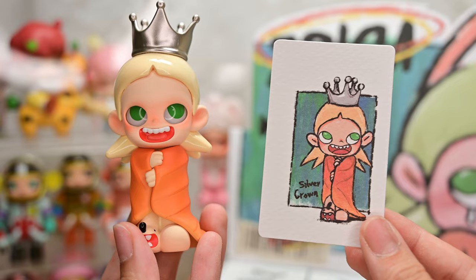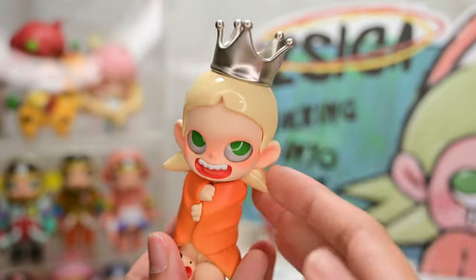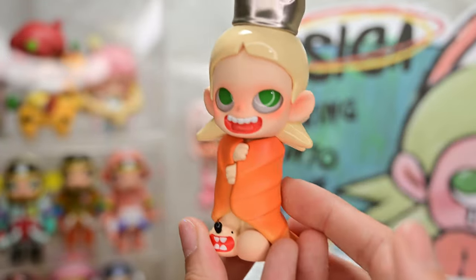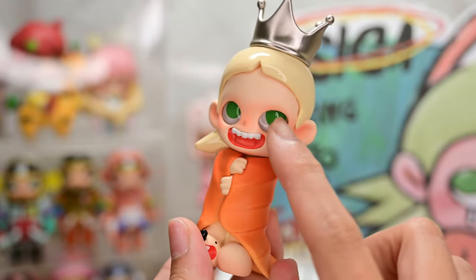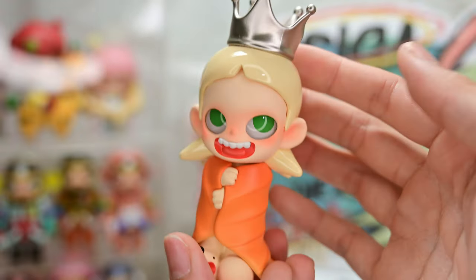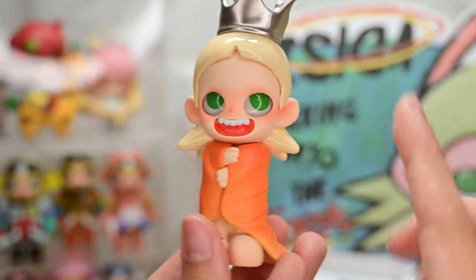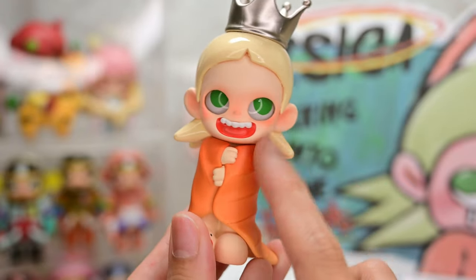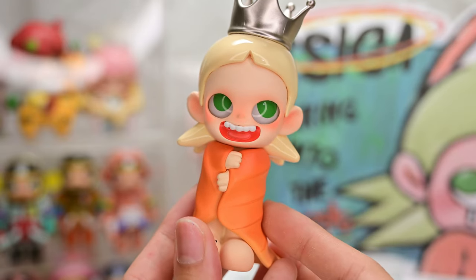Figure seven is Silver Crown. I'm guessing this Ziga is the queen of the forest since she has a crown, but somehow she's dressed in an autumn leaf. She has nice emerald eyes, and I like how the hair is glossy but the rest of the body is matte — I love contrasting textures and finishings in figurines. I know a lot of people think Ziga is quite creepy because of her expression, but I really think it's very cute.